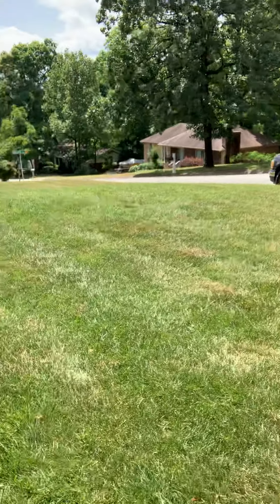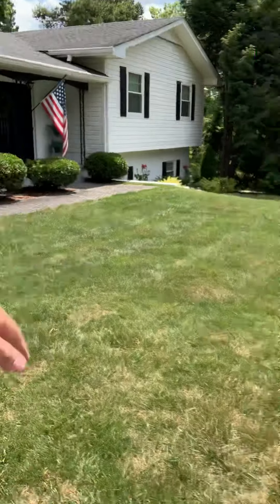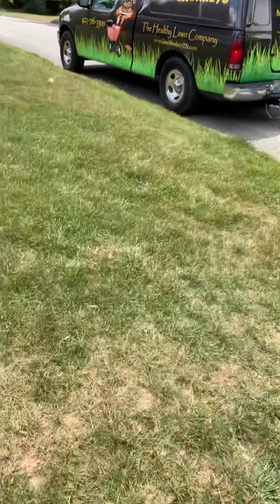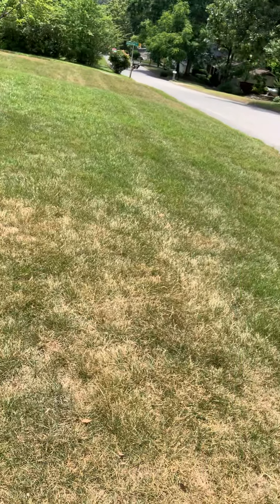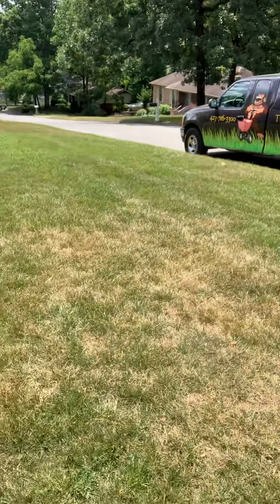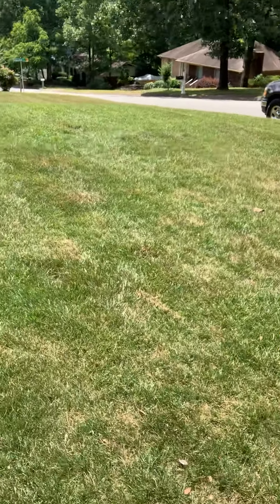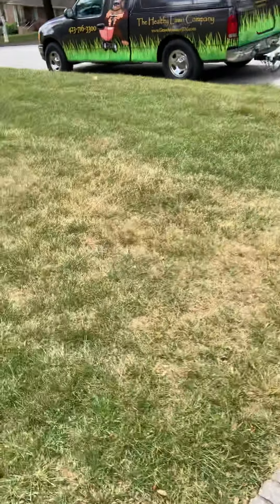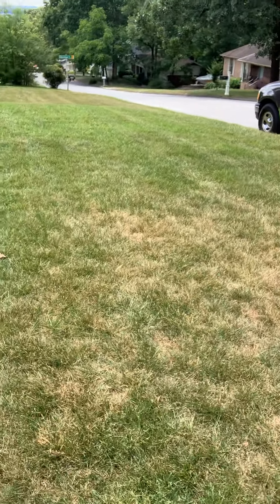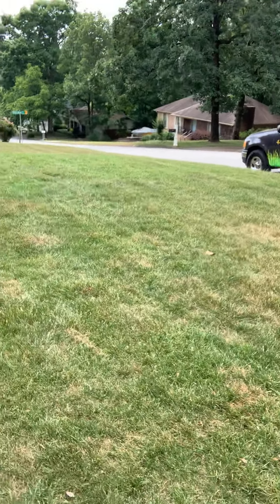So this is a fescue lawn. We've got different things going on — we've got some greener grass, we've got some brown grass, we've got some bare spots here. Our last visit was six to seven weeks ago. I noticed the grass was being cut too low, so I told our client to cut it higher. They have cut it higher and this is where we're at right now. If they hadn't been cutting it higher, the whole yard would look like this. I'll show you some other areas where it's being cut too low and what that looks like.